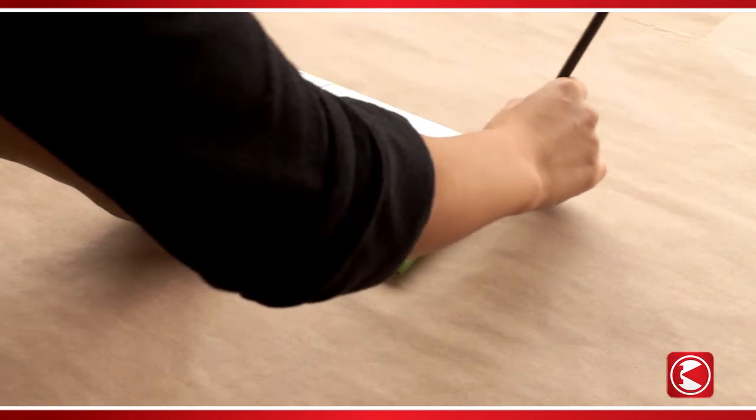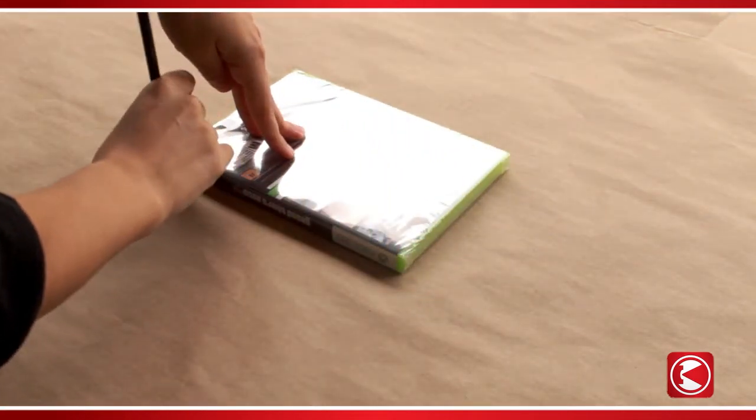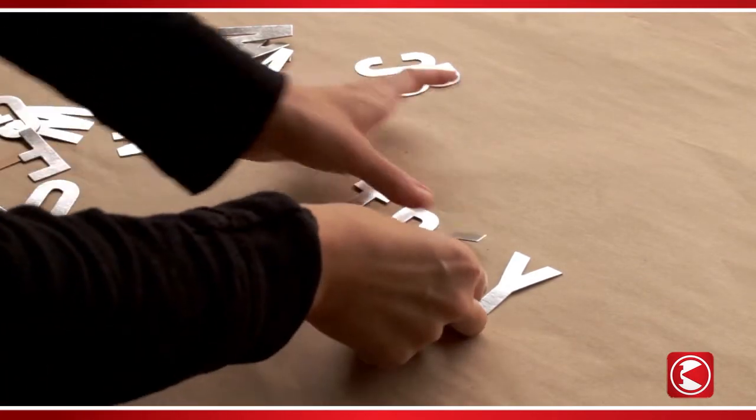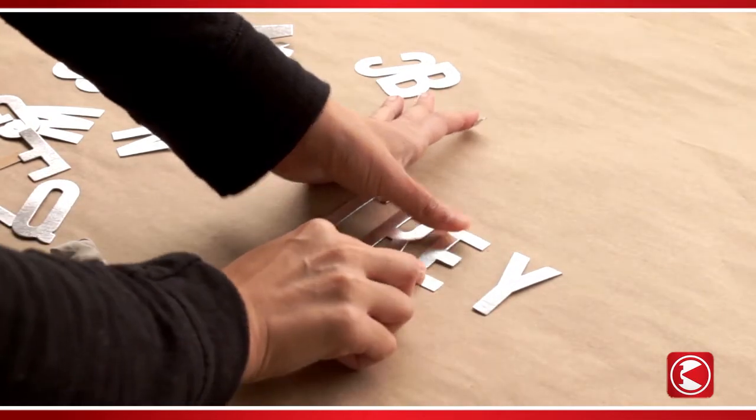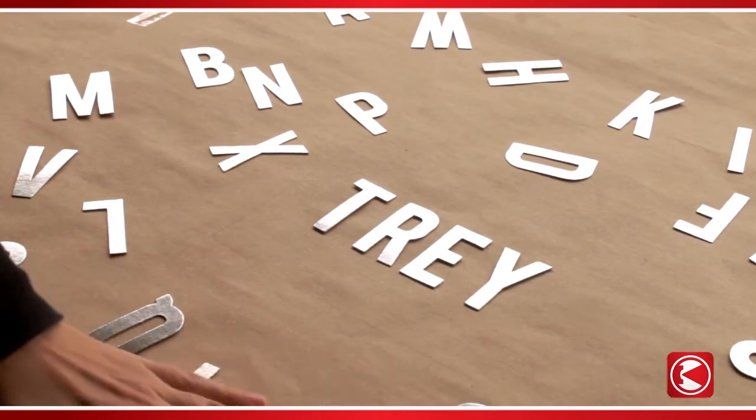Place the gift you'll wrap in the center of your craft paper and trace around it with a pencil. Next, gather chipboard letters to spell a name or a word onto the middle of your tracing. Stick putty to the back of the letters and onto the paper, then putty the remaining letters and arrange them around the center of the paper.